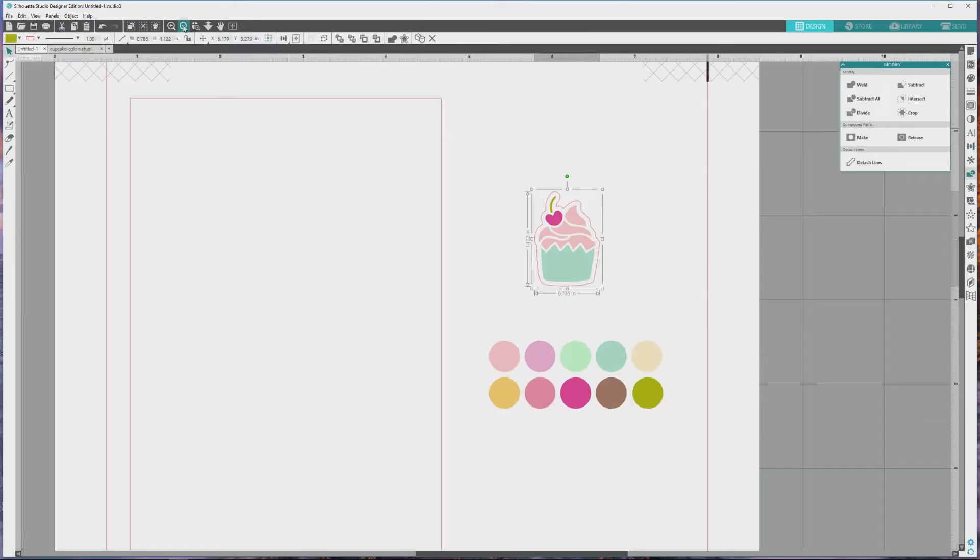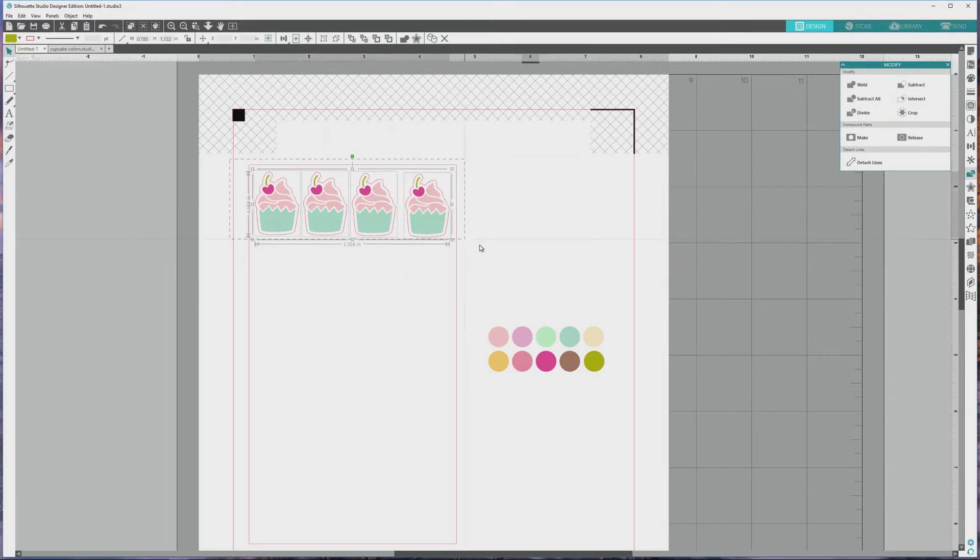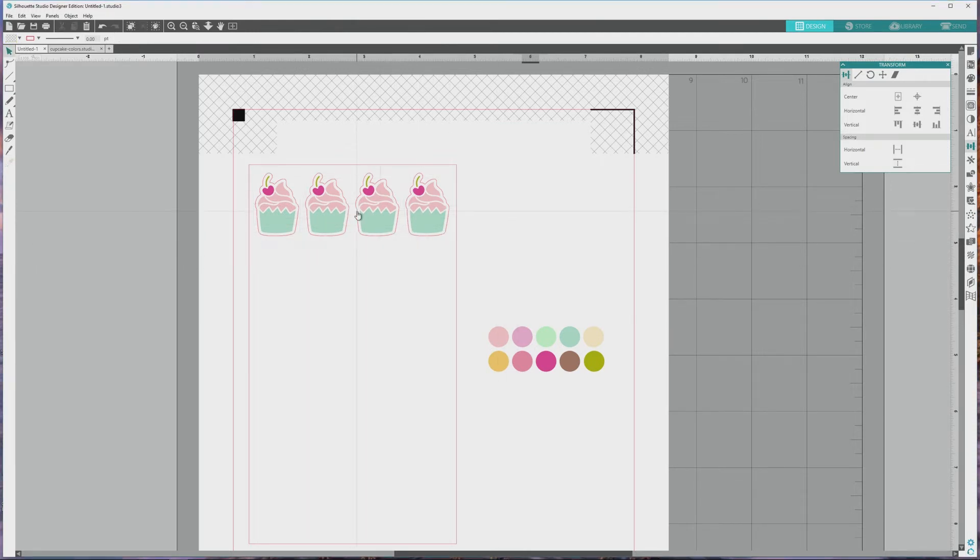I'll zoom out so we can see the sticker sheet rectangle and drag the sticker over to the sheet. I'll press Ctrl or Cmd plus C to copy the sticker, then Ctrl or Cmd plus V to paste it, and drag it beside the first sticker. I'll repeat this process until we've filled this row — in this instance we can fit four stickers across. Now I'll click and drag to select all four, open the Transform panel, click to center align the stickers vertically, then go down to the spacing area and click Horizontal to space each sticker with the exact same amount of space between each one horizontally. Then I'll press Ctrl or Cmd plus G to group this row together.